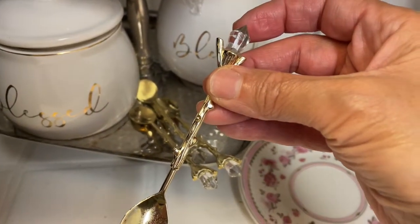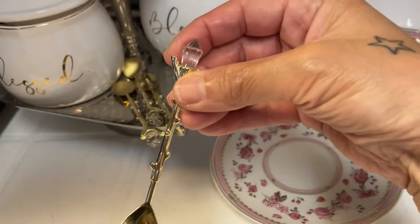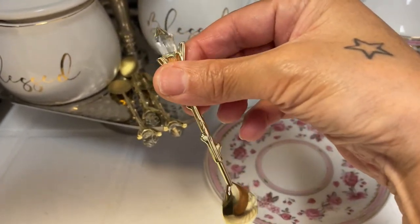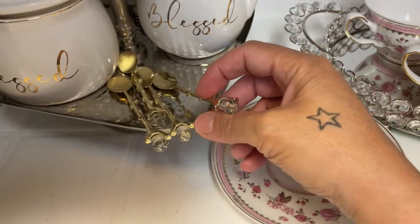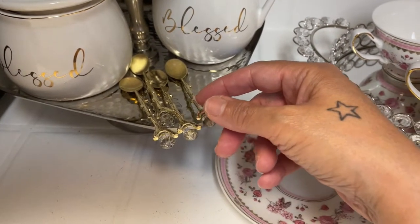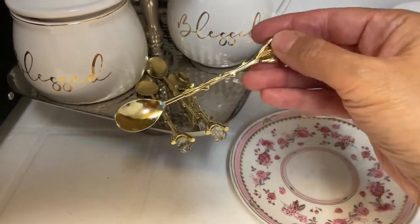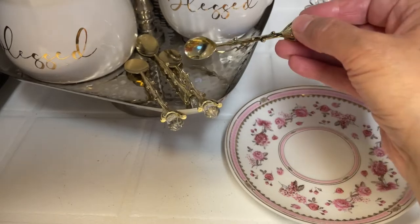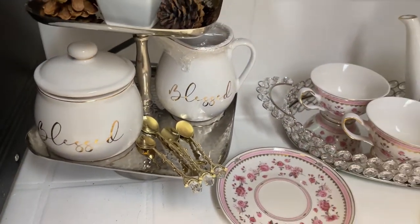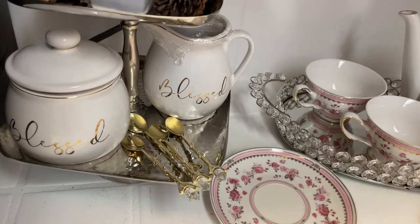Then my adorable little spoons — you guys can pick these spoons up from A Blessed Home with Kimberly Davis. She sells them in her little store, so if you'd like to order them I'll add the link down in my description box. They come seven to a pack. She also has many other items you can purchase: home decor things for your coffee station, pillows, and so many other items. She also has silver spoons if you don't want gold, and I'm seriously thinking about ordering a silver pack too.